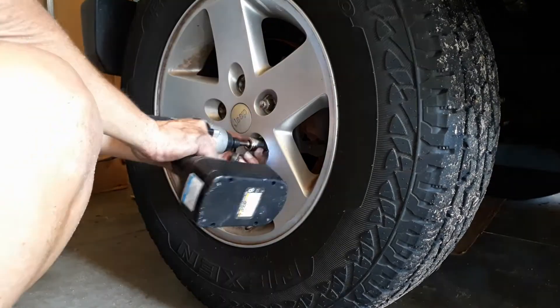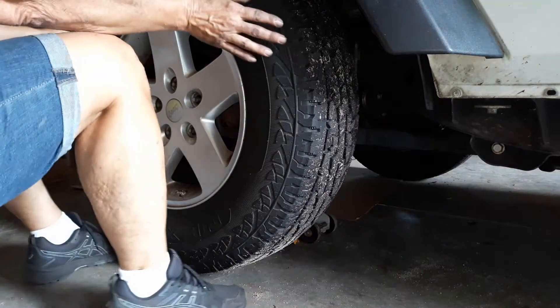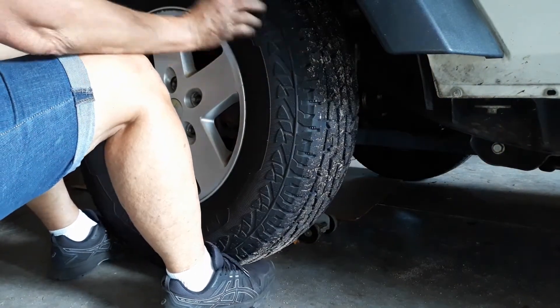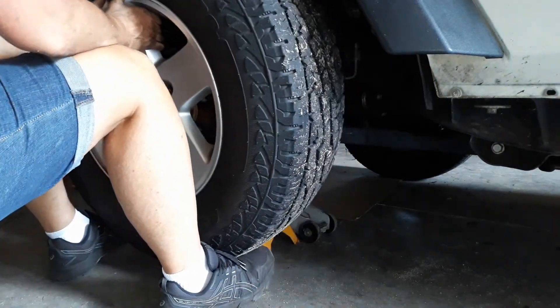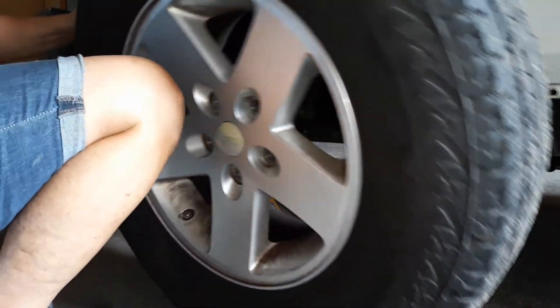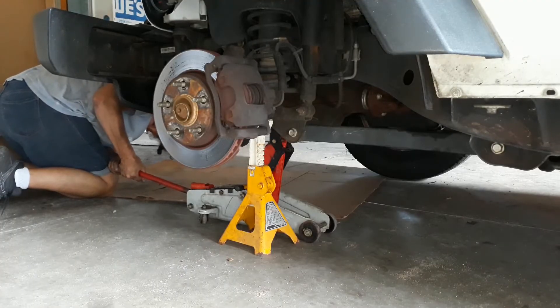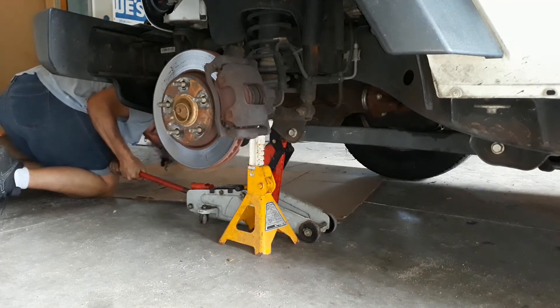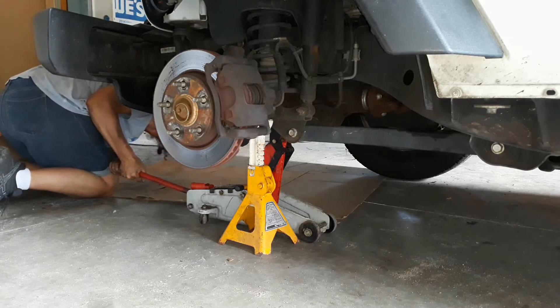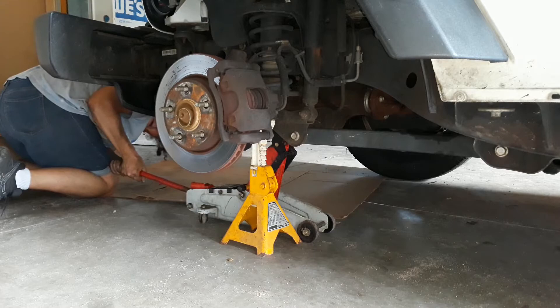I went ahead and got the jack stand under there, then used my little quarter-inch drive drill and was able to pull those lug nuts right off. Using leverage with my feet pushing up and my hands guiding it, I rolled the wheel right off to the side and put it underneath the Jeep — just in case something happened and the Jeep fell, it wouldn't fall all the way onto the concrete.